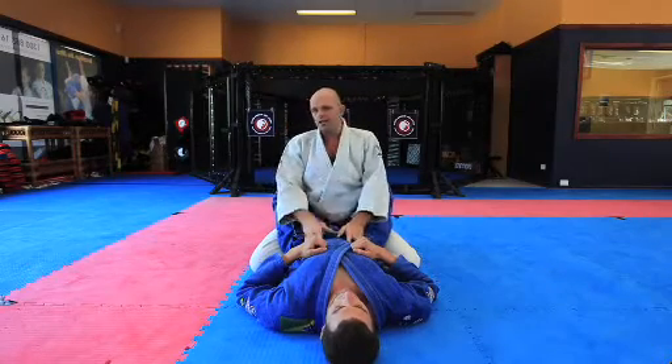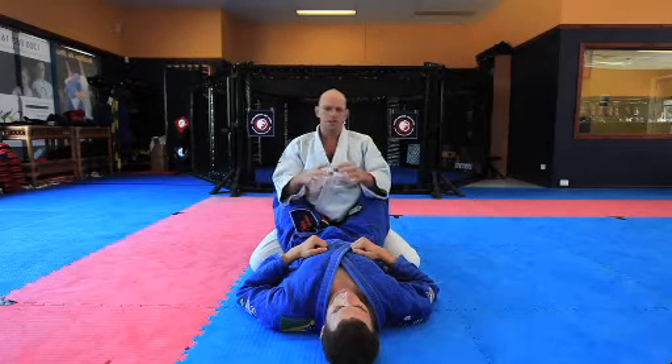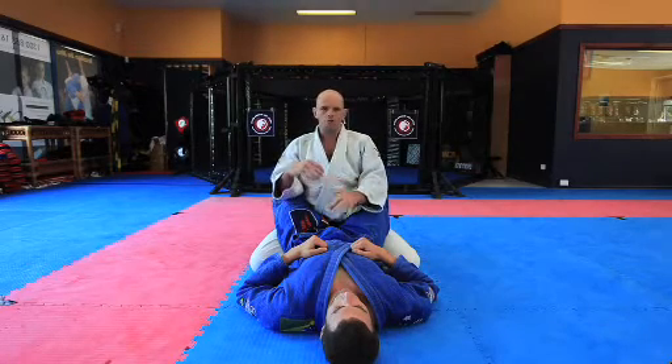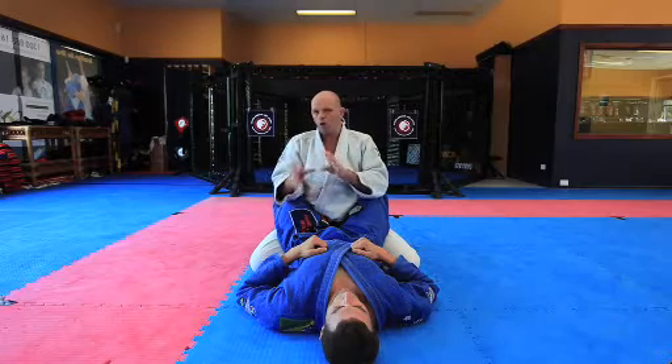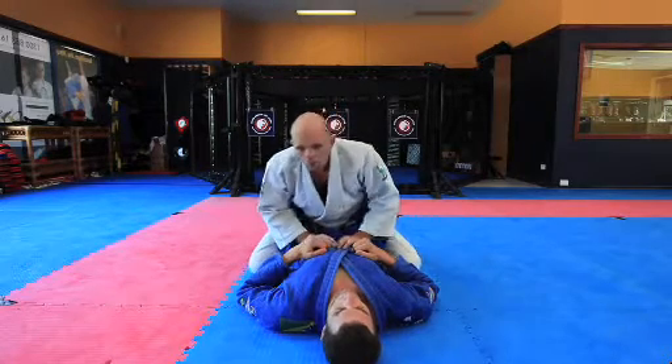We can now start to think about opening the guard and then ultimately passing the guard. I like, especially in the beginning when you're first starting out, to just focus on one opening — then you can focus on one lot of grips, one lot of posture. After you've opened the guard, you can vary your passes. This is an opening that I like; I think it's a very high percentage move.